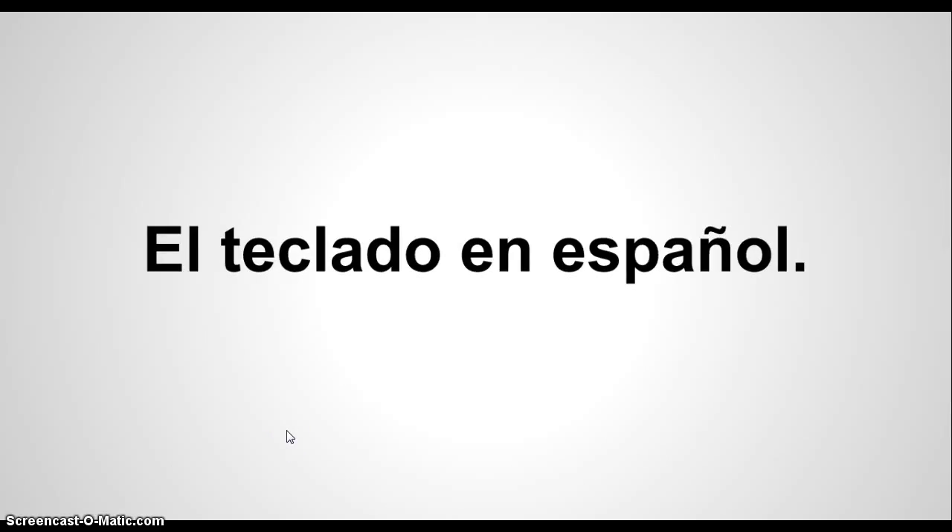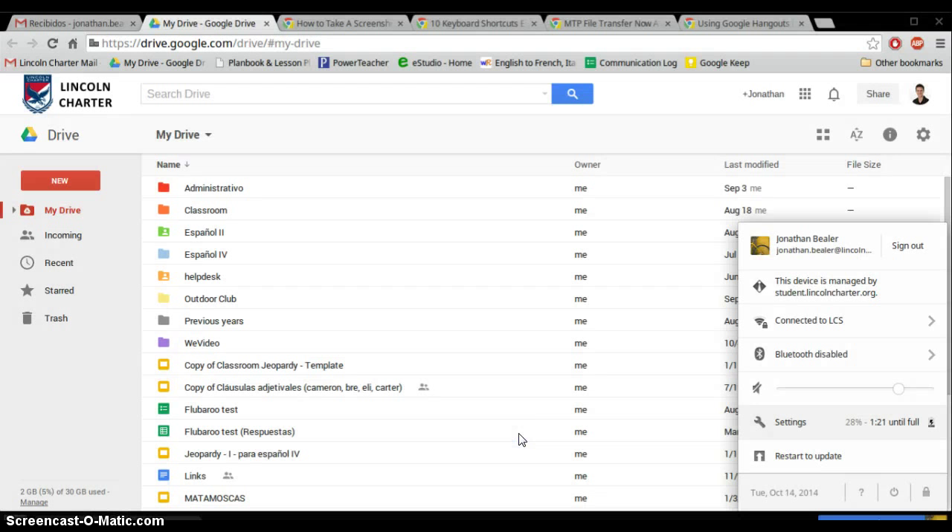Buenos días chiquillos. Here you can set the keyboard to Spanish on Chromebooks. This is how we're going to put the keyboard in Spanish on the Chromebook.